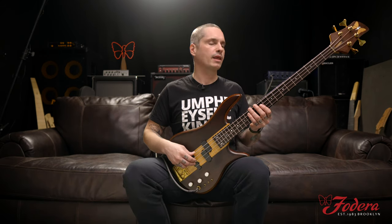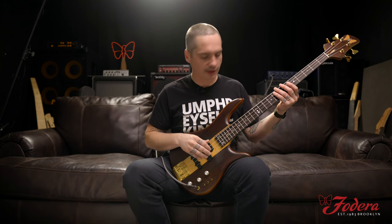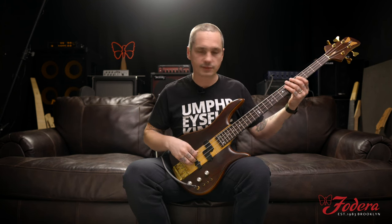I've been listening to Weather Report from 1981 — Jaco's last album with them, 'Night Passage,' and 'Volcano for Higher.' That 16th-note groove on the end is so killer. I'll just hit it with both pickups on — so good.